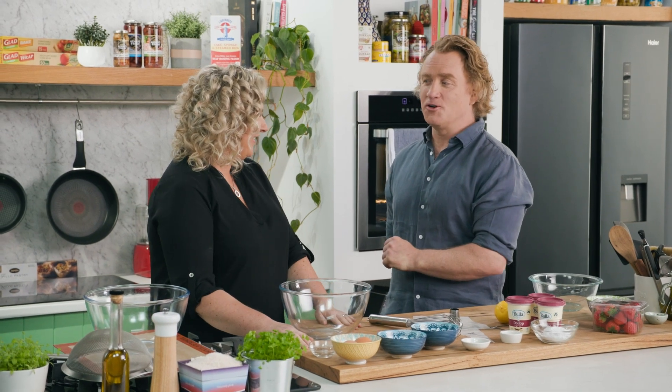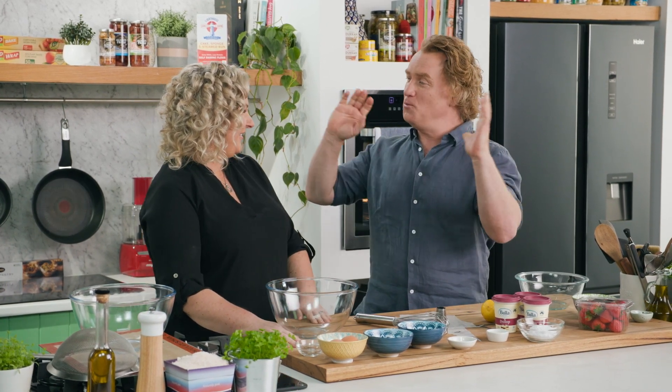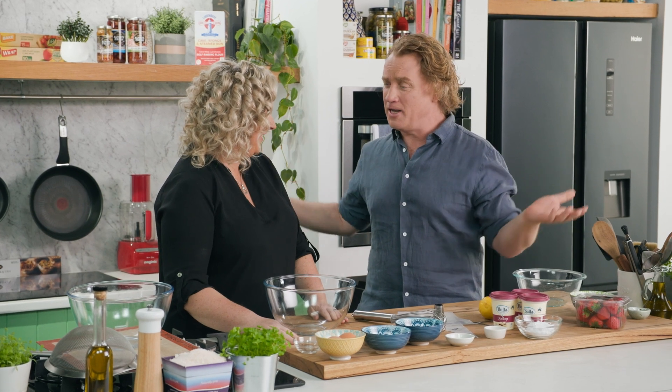I'm very lucky to be joined in the Good Chef, Bad Chef kitchen with Kirsten Tibbles, who is the owner of Savor Chocolate and Patisserie School, where you get to teach people so many wonderful things about cakes and pastries and one of my favourite things, chocolates. Kirsten, welcome.